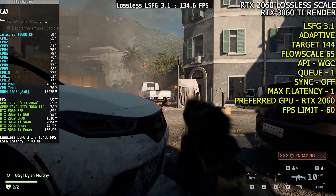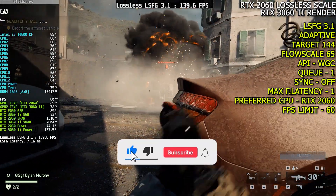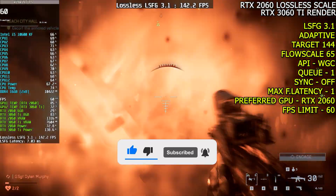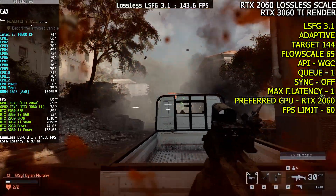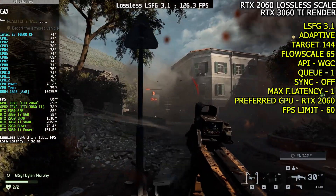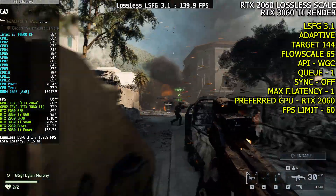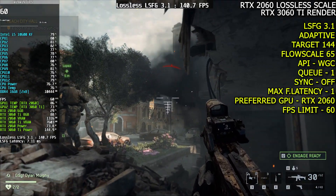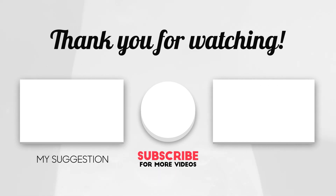Alright friends, that's it for today's video. If you learned something from this tutorial, please leave a like, share it with your friends, and if you enjoy my tutorials and want to see more, make sure to subscribe to the channel. Thanks for watching and until next time, happy gaming. Bye!